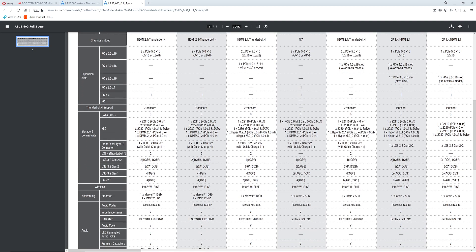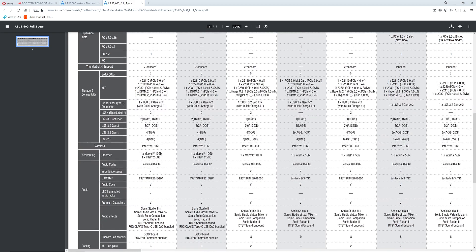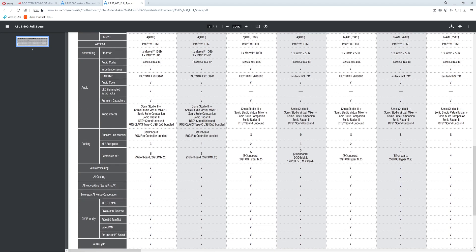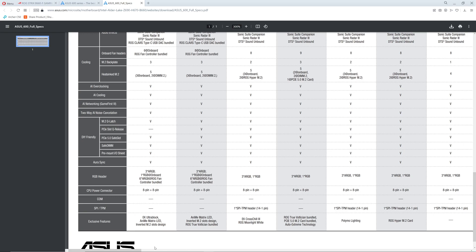All these M.2s — it's gonna have Gen 5 M.2s and Gen 4s. If you have the money they can make your dreams come true. Fast Ethernet on this. So that is the high end.